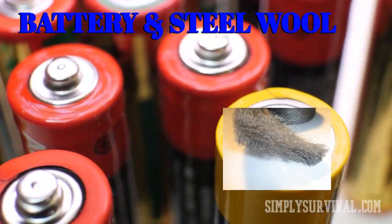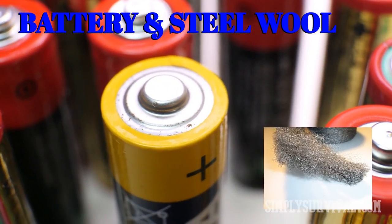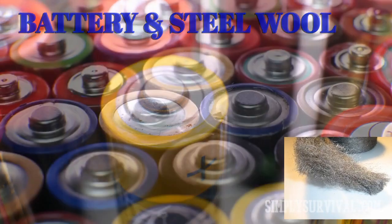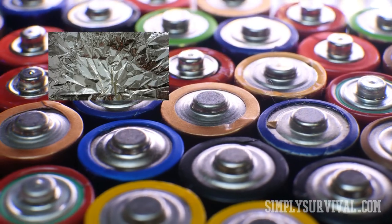As you probably presume, the next step is putting together the burning steel wool and some dry tinder — and there is the fire. There is one more use of batteries for making a fire.